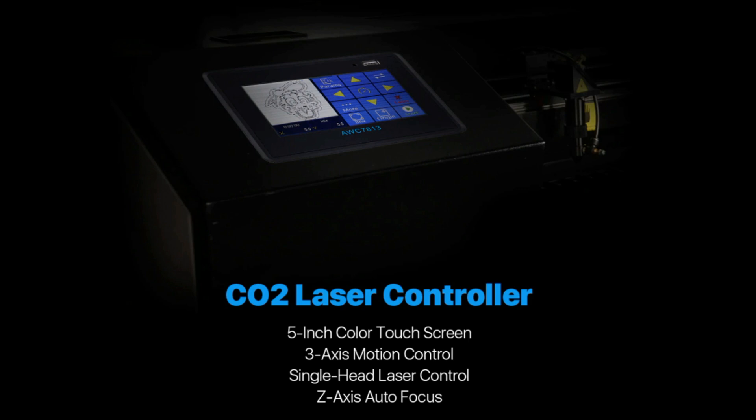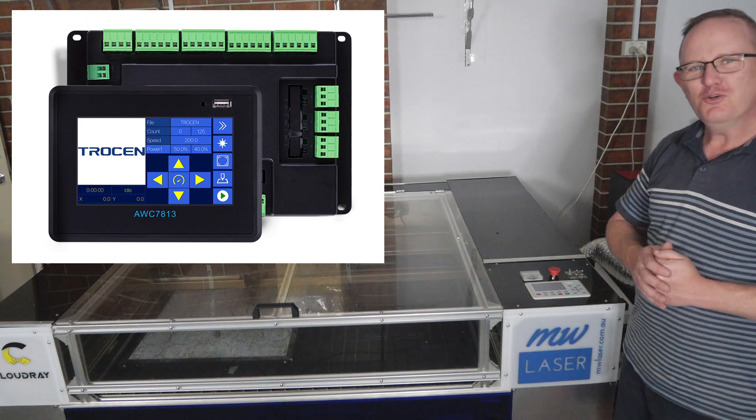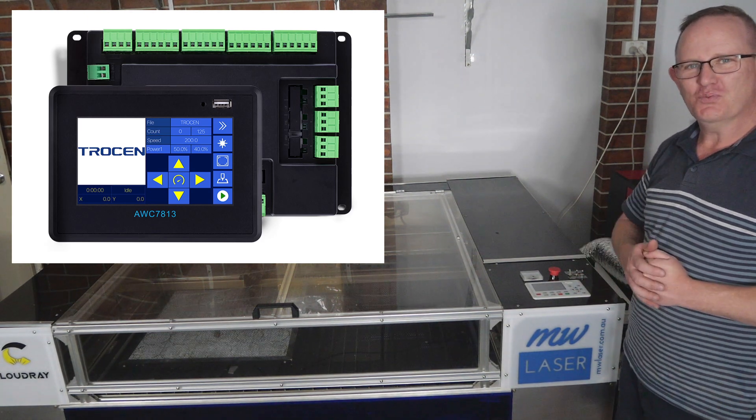Now this machine that I built a couple of years ago has been performing extremely well and that's using the Trocen 708S controller. I've been extremely happy with that, so it's interesting to see how this new touchscreen controller performs on this machine. I use this machine every day and it hasn't missed a beat, so I'm hoping the new controller will perform just as well.